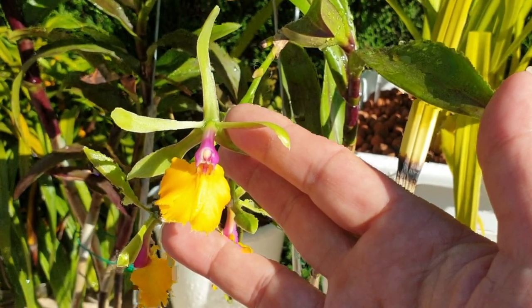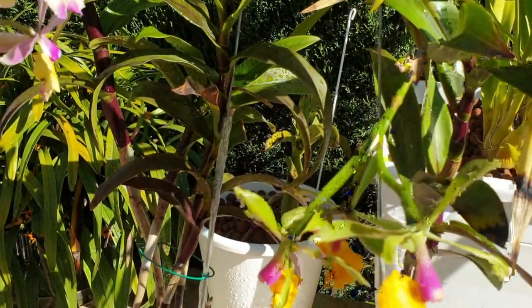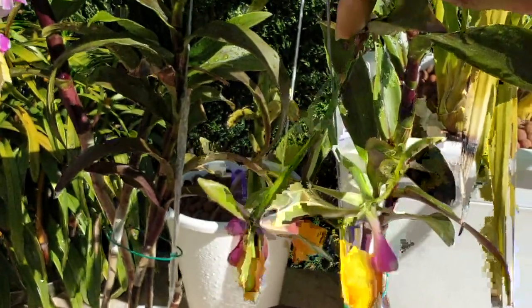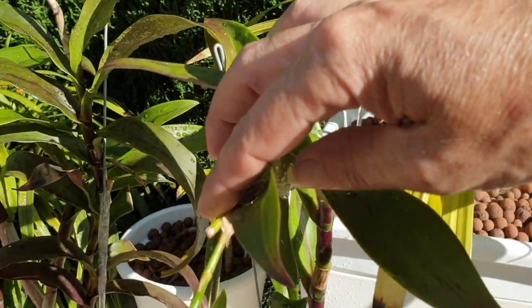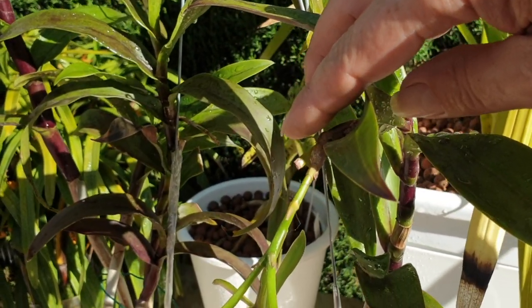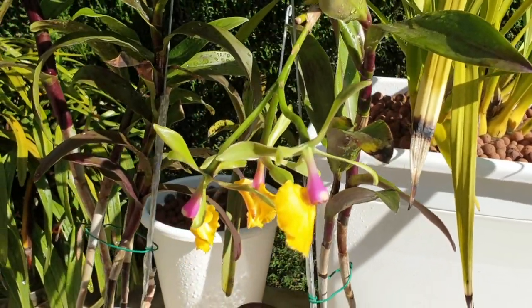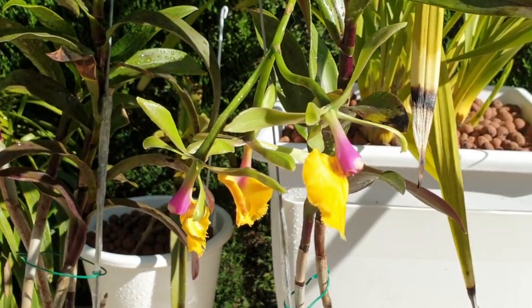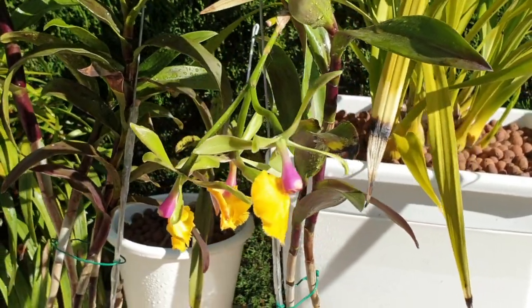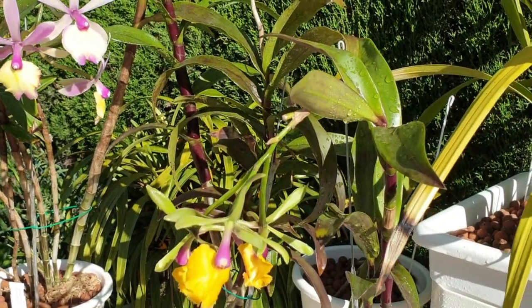That happened over here with my Brassavola digbiana cross. This is actually the first bloom ever of this plant, and the first spike — you can see it up here — is from earlier this year that I cut off because the blooms were coming out deformed. I did my disappointed Schwerter haul video and this one was included because this spike was developing and dropping very many buds, which was disappointing. I thought I wouldn't be seeing these blooms at all.